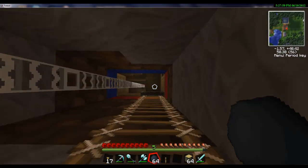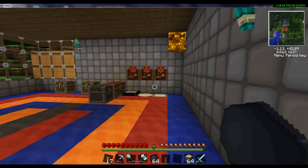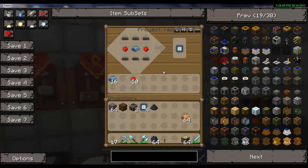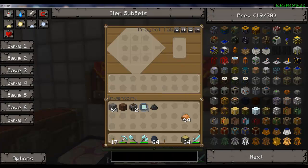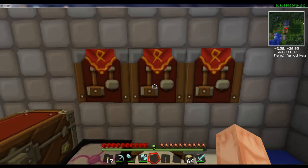So let's go up here. I've only got four, and I need sixteen of them right now. I'm going to come over here to my project table and make as many as I can.